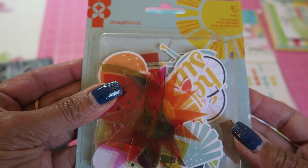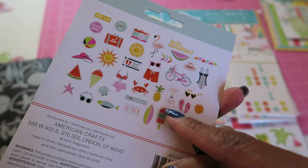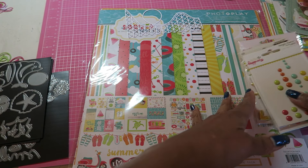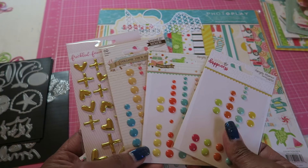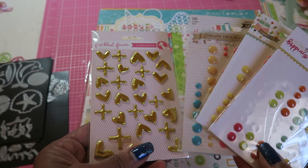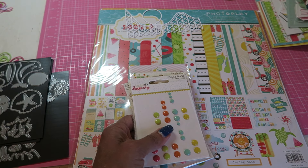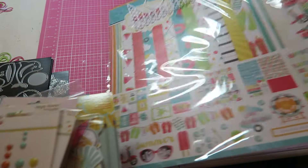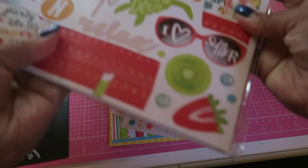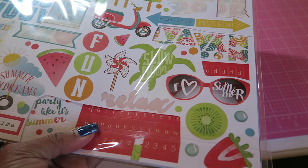I'm not quite sure of the collection name — this might be Summer Fun — but I know I used the flamingo and a couple of the other pieces. And then I used some enamel dots from other collections like Simple Stories, My Mind's Eye, and a couple of hearts from this Freckled Fawn piece. And I also used some stickers and other sheet embellishments.